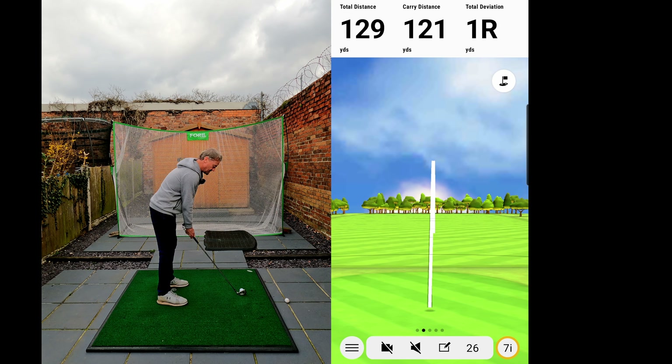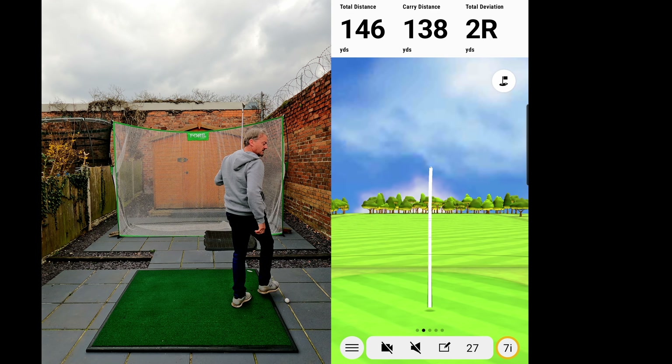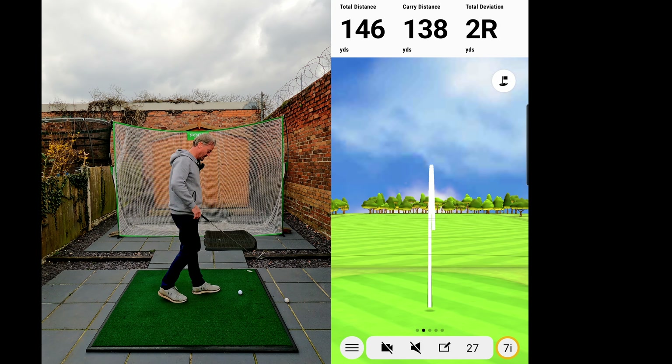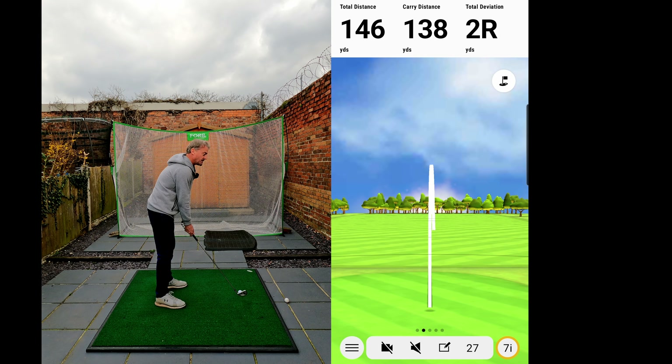Seven iron in hand. A little bit thin, that one — a little bit thin. But it's gone straight — you see the difference? A little bit thin but it's still gone 146.